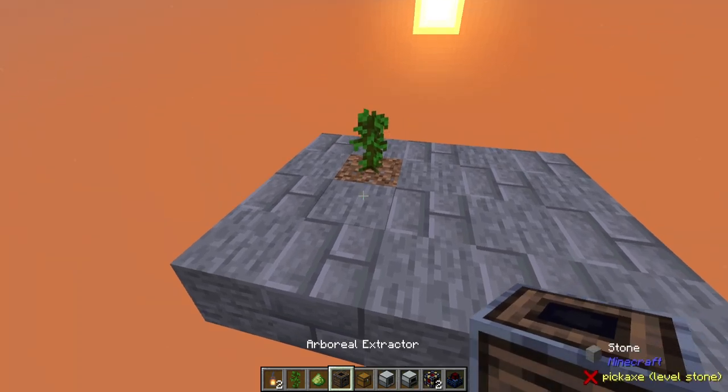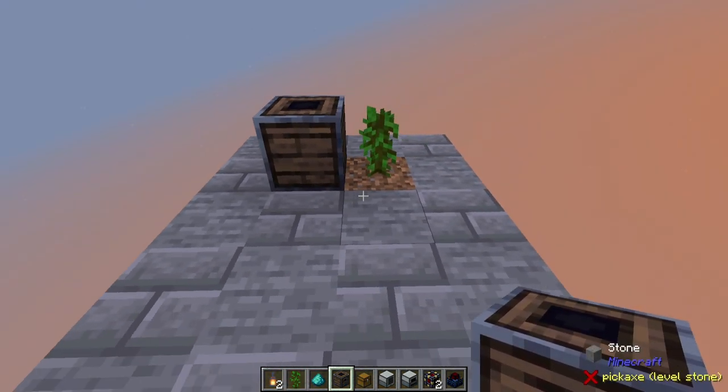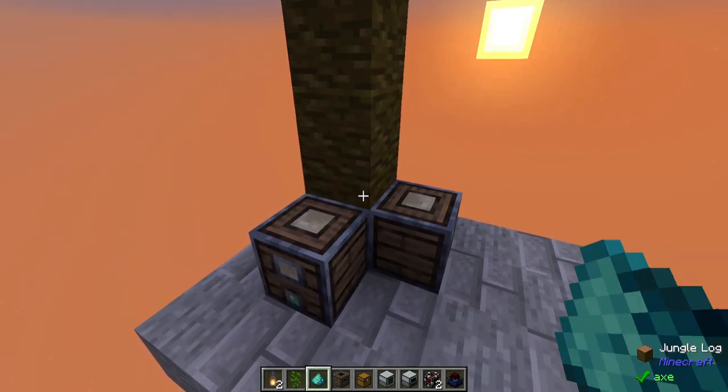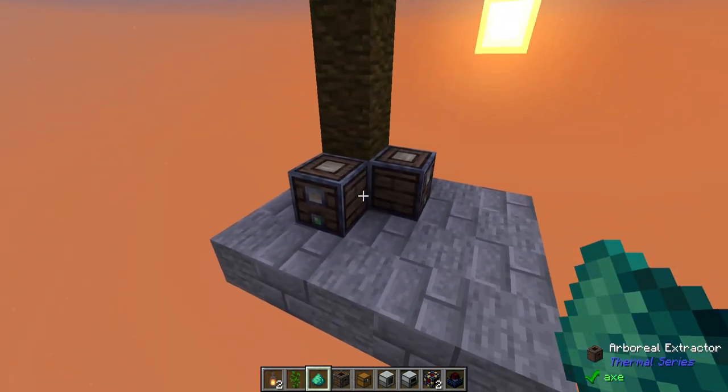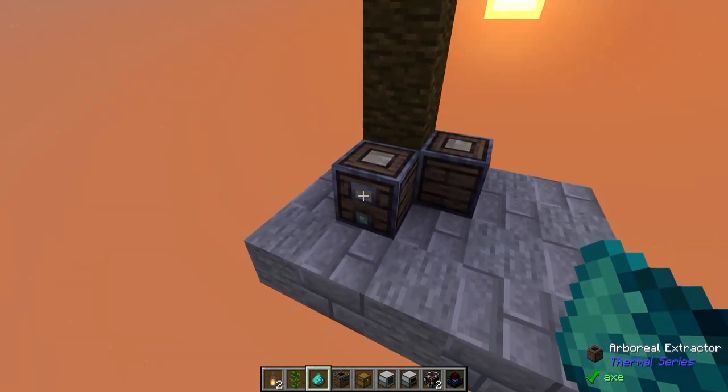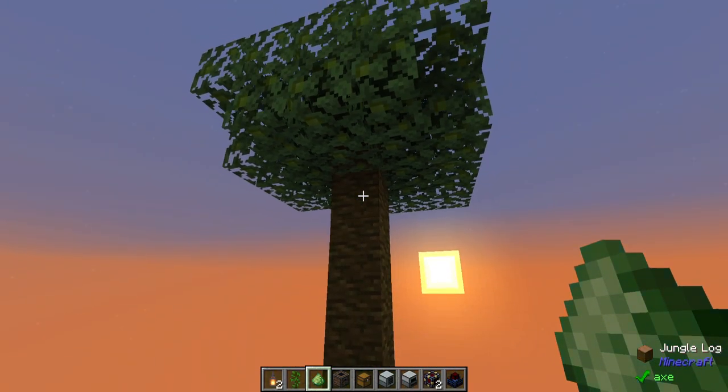You'll want to start with a jungle sapling. Put down a couple arboreal extractors and you should be good to go once you've grown this tree up. There we are, and you know that they're working when you can see that there's a pale effect on the little screens that are on each of these.